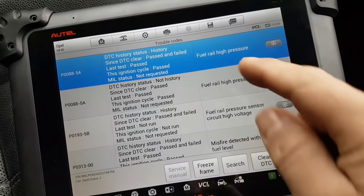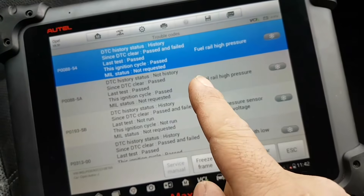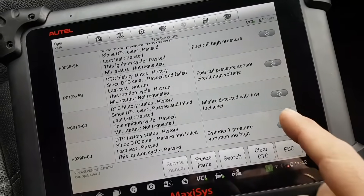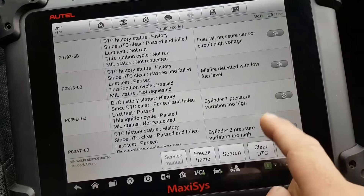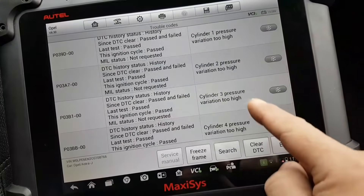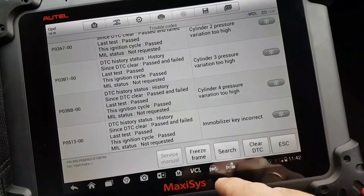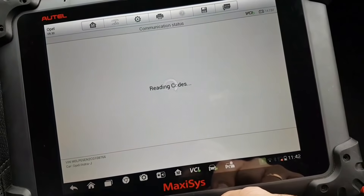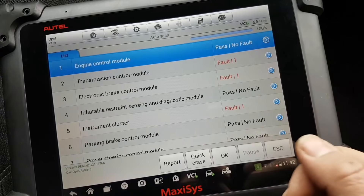So we have: fuel rail high pressure - history, misfire detected - history, fuel level low, cylinder one variation - history, immobilizer - history. Most of these are history codes so I'll most likely clear them and see if anything comes back when we restart the engine.